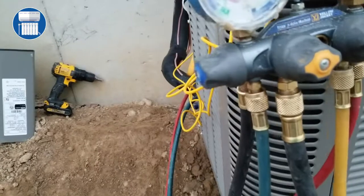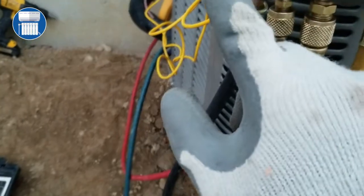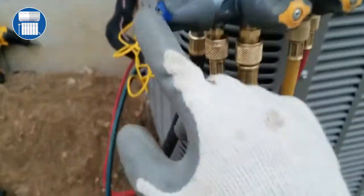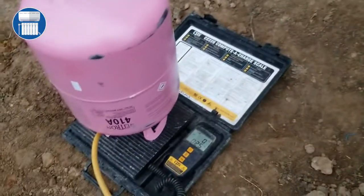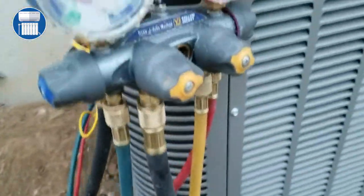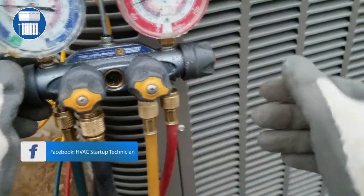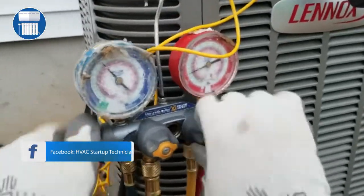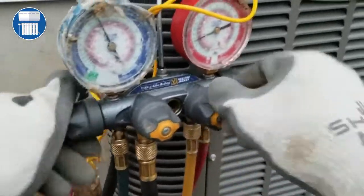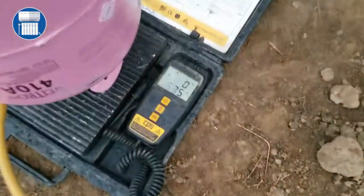First we're gonna open this line, which is the line connected to our tank. We're charging by the vapor side, so we open both lines. We'll keep an eye on the scale to see when we reach about 14 ounces. On the vapor side, we open both of these lines together. Let's look at our scale now.